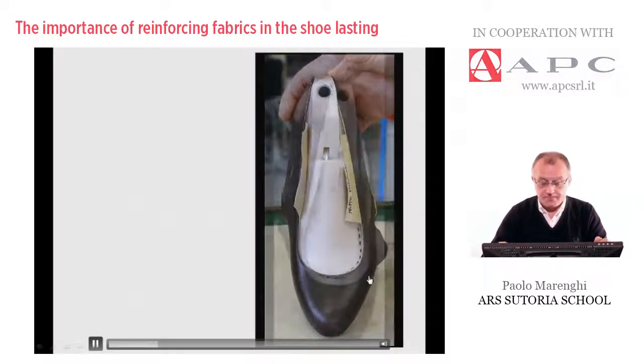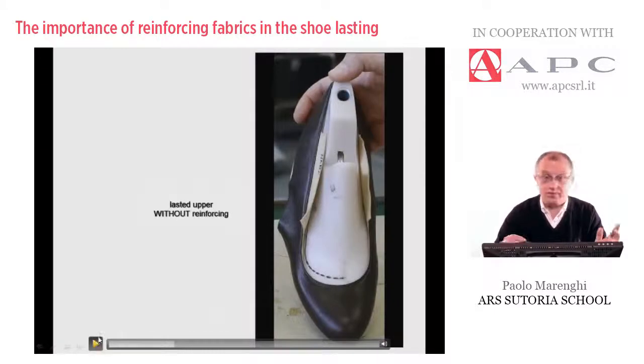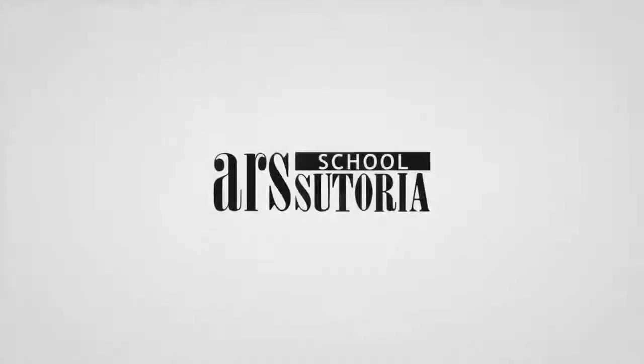Here is the comparison. The first example is the upper lasted with reinforcing — well done and acceptable. The next example is the same upper, believe it or not exactly the same upper, the same leather, the same line, but without reinforcing. As you can see, there is a big gap as we saw previously in the video — not acceptable. Thank you very much.